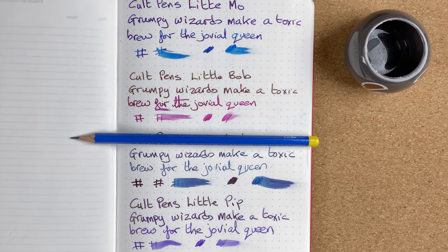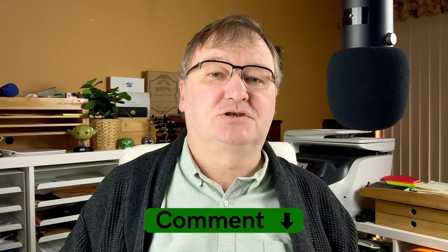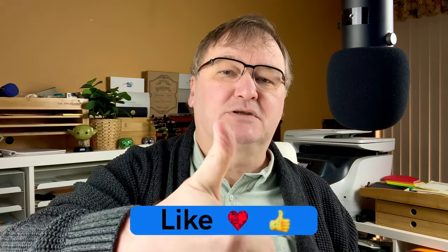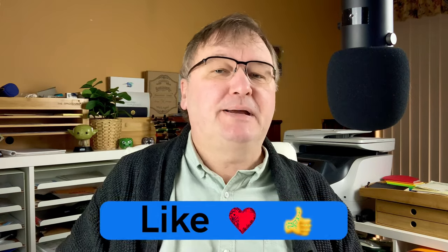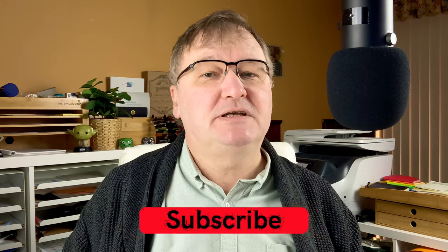That's what came in the package, leaving the two pens which we'll look at in a future video. I hope you've enjoyed today's video. Do you have these inks? What do you think of them? Are there any other similar ones worth me trying out? Please drop a comment below — let's kick-start the conversation. If you haven't already, please hit the thumbs up, give the video a like — it helps with the YouTube algorithms. Please subscribe to my channel so you can get new videos as I release them. I'll talk to you again soon.